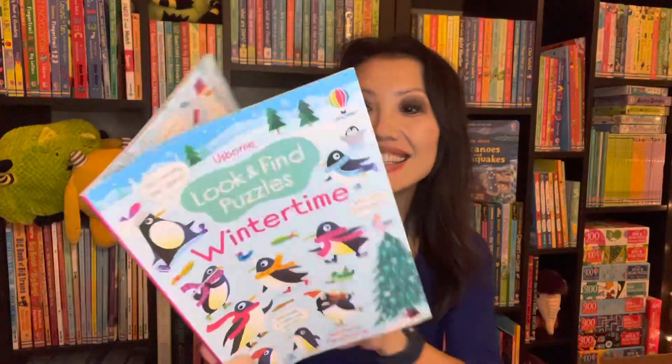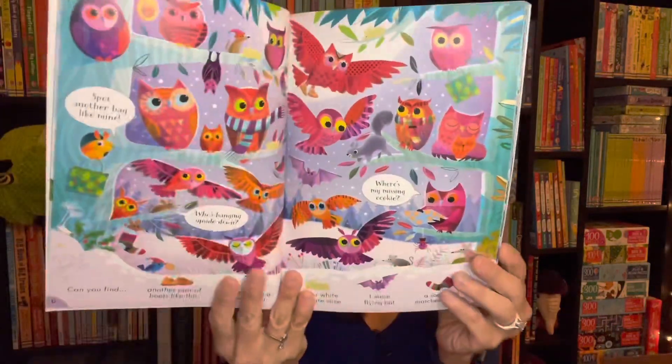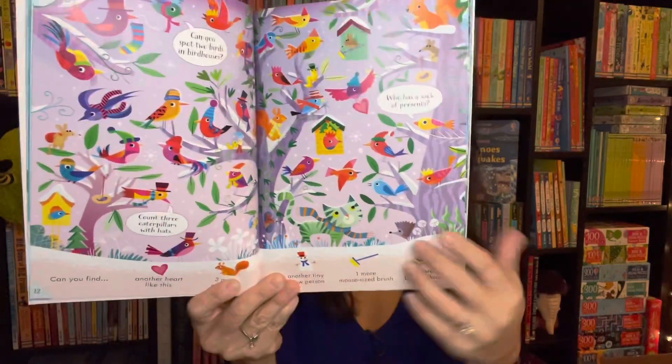We have new look and find puzzles — this is wintertime. The pages are filled with creatures and animals you'll find in beautiful winter scenes, and it'll tell you what to look for on the bottom. These are always great to have and travel with.